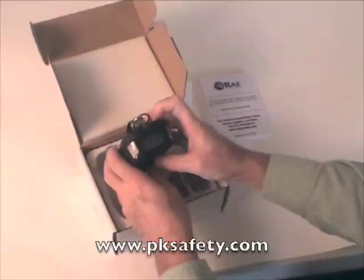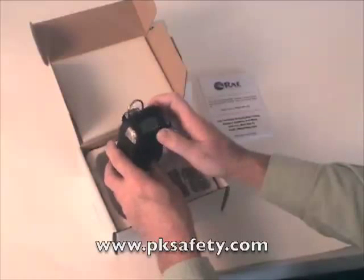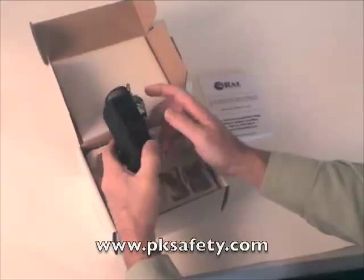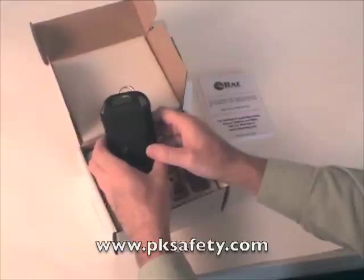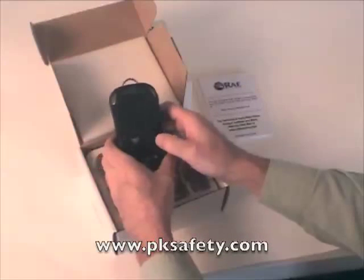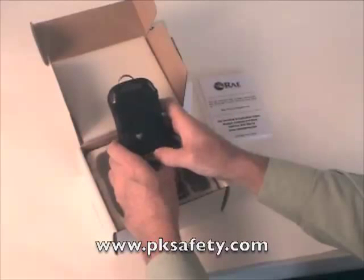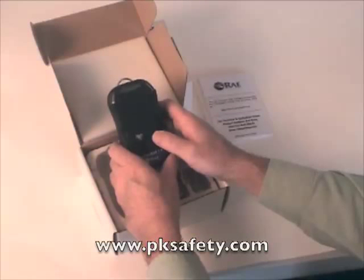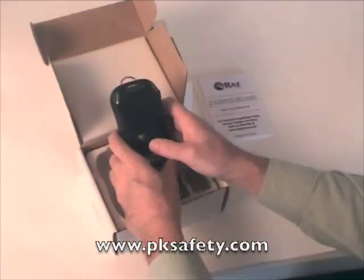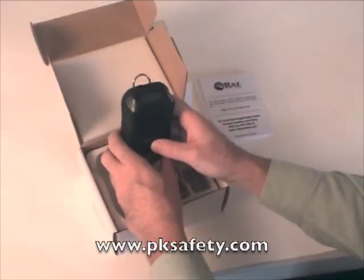Now it's up to speed — it's measuring two cycles per second. There's a tremendous amount of information in the owner's manual as far as how you might actually use the device. It does have built-in Bluetooth so you can communicate with a PC. The ProRay software is available for download on the Ray Systems website, and it will allow you to take whatever data this unit gathers, manipulate it on your computer, and make a few adjustments to the unit as well.